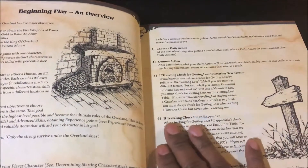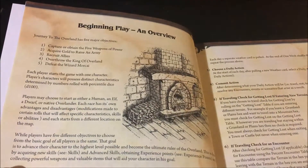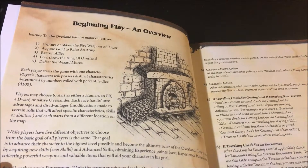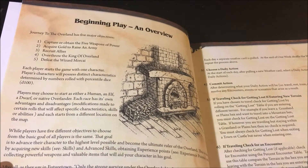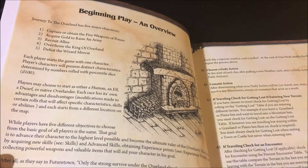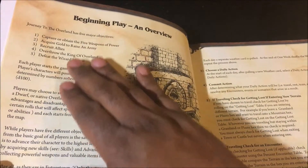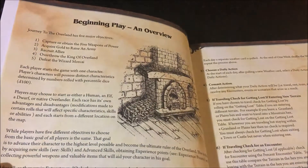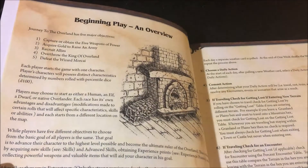Then there's a beginning play overview which tells you some objectives. Journey to the Overland is an open-ended game — you don't really need any objective to start playing. You'd literally leave your town, hopefully encounter somebody or do something. You could stay in the town and get a job. But as a beginning overview, these are the five main long-term objectives: capture one of the five weapons of power, acquire gold to raise an army, recruit allies, overthrow the king of overland, and defeat the wizard Morkai.